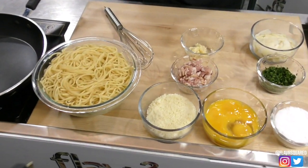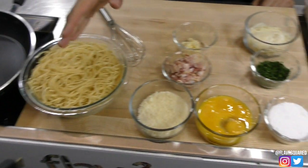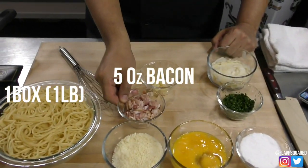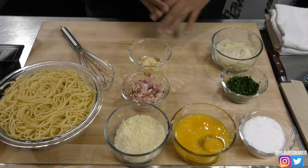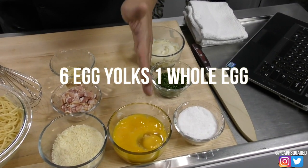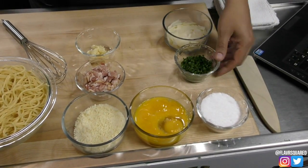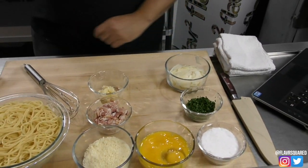I'm George behind the camera and we're doing something real good today — pasta carbonara. So obviously you need some spaghetti. We have half a cup of parmesan, bacon — I wanted pancetta but didn't have a chance to get it — two tablespoons of chopped garlic, six egg yolks and one whole egg, and for garnish we're going to use some parsley and parmesan.